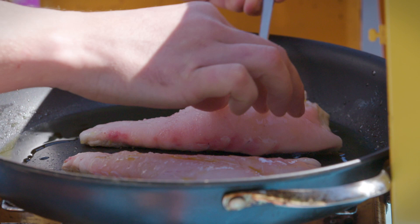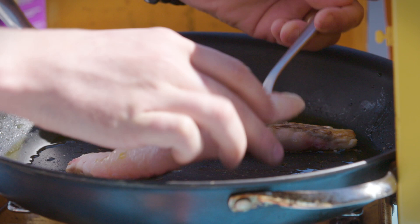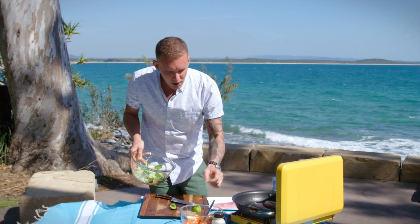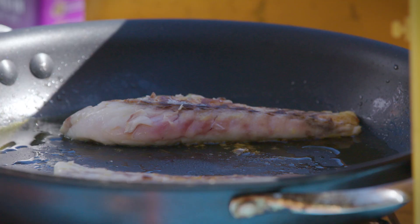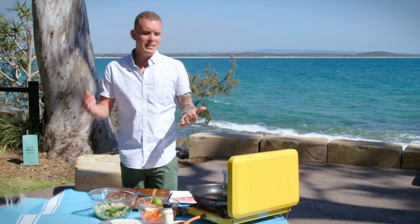These are ready to flip, so I'm just going to tease the edges. We've gone skin off with the snapper — it's just going to make it a lot easier to flake up and portion out into our tacos. As soon as that's done, I'm going to throw a couple of little knobs of butter in there and just dress the top of the fish — it just really gives that beautiful flavour to finish off a piece of fish in the pan.